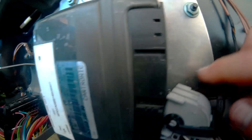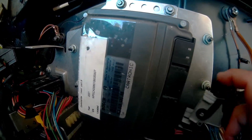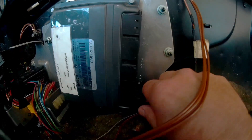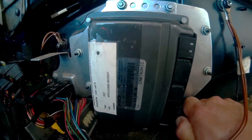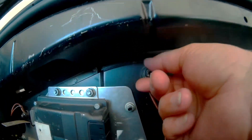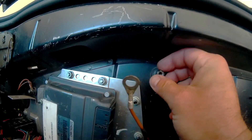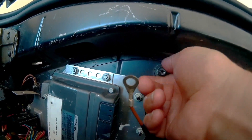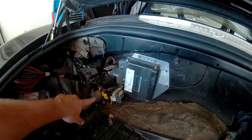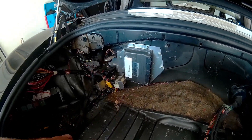They're numbered, and they won't go in any other direction, so you don't have to worry too much about that. I'm just going to get all of these disconnected, including this one down here. All right, those are out. Next is our ground strap.